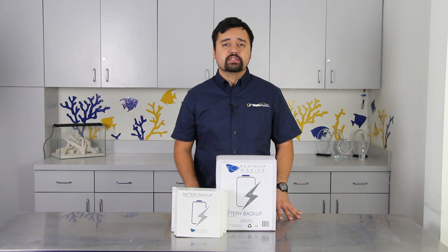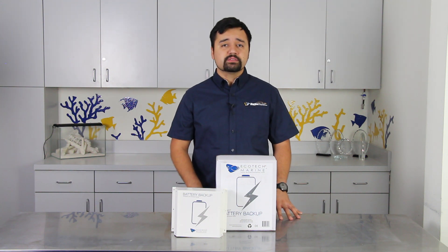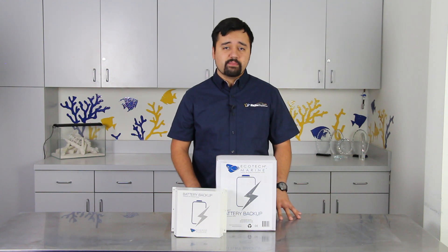Ecotech Marine offers us a great solution with the battery backup. This will ensure that your vortex pumps and even your Vectra return pump will remain in operation during the event of a power outage.